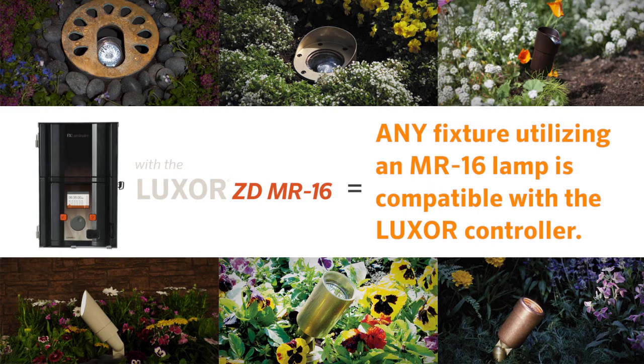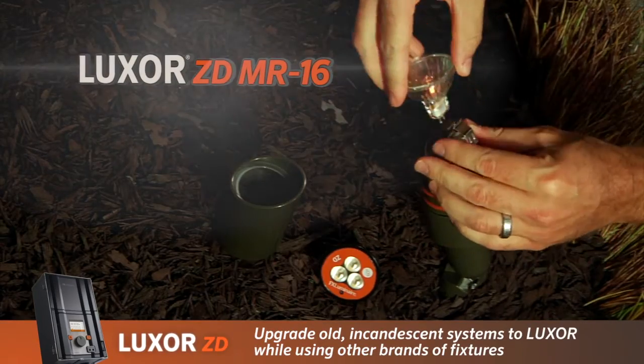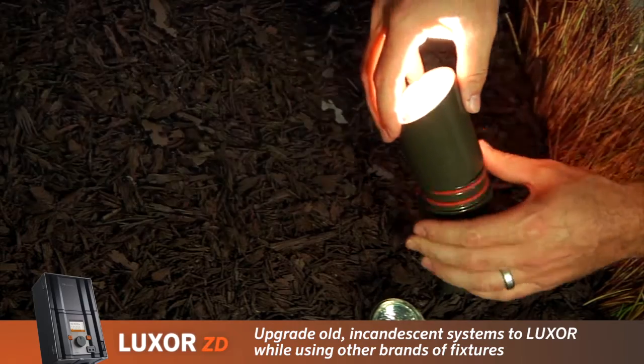Now, any fixture utilizing an MR16 lamp is compatible with the Luxor controllers. This new lamp allows homeowners to upgrade old incandescent systems to Luxor while using other brands of fixtures.